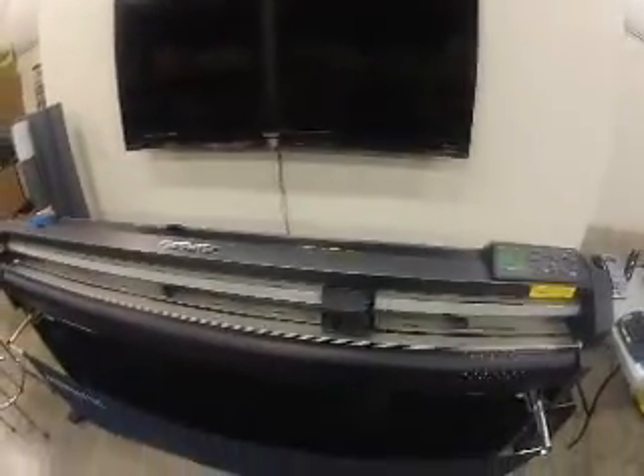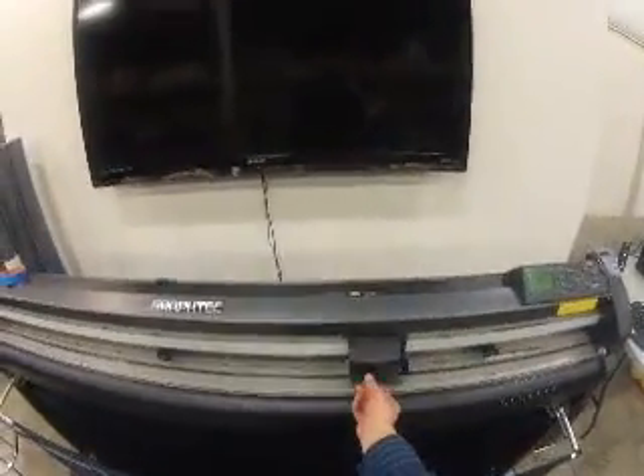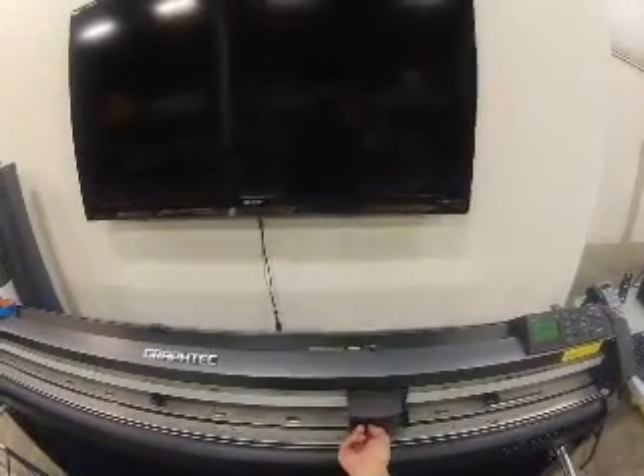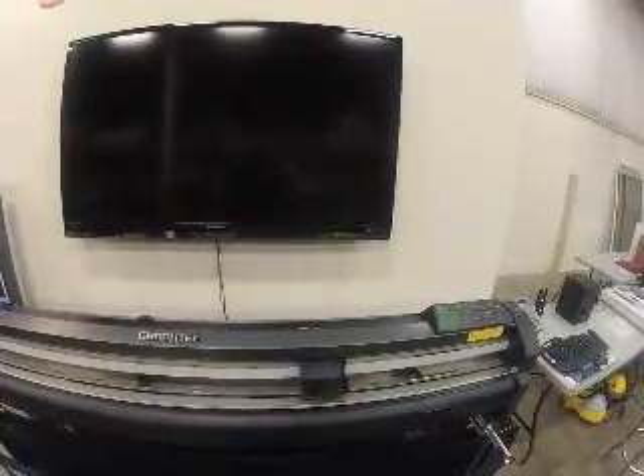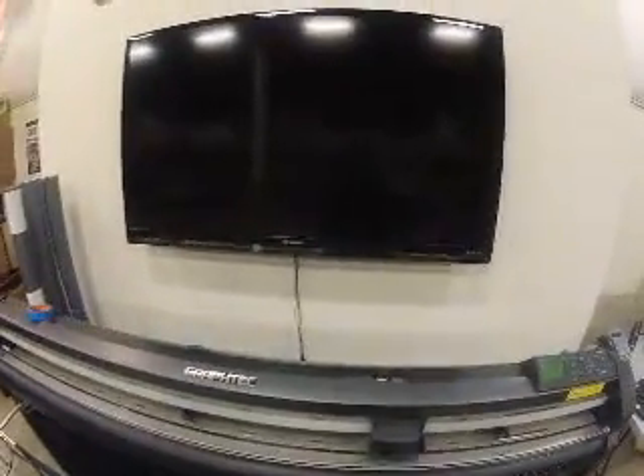On the FC-8000, you do have a cross-cutting blade, which is located right here. You just want to make sure every now and then you check the tightness on that. After some time of using the cross-cutting head, it can actually start to come loose from a little vibration. So just always double-check that it's nice and tight.